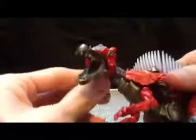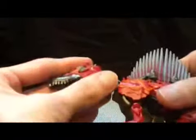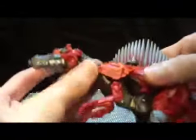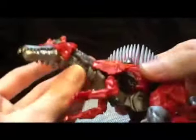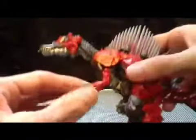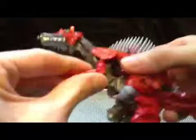Starting off with the articulation. He does have a hinge here, and then you move half the neck with it. He also has up and down movement, again moving the neck with it — but I just keep it like that. He's also got a swivel down here, which doesn't move anything in the neck region. Originally I thought this would just fold up against his chin, like a beard thing, but apparently it doesn't.